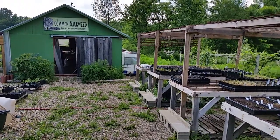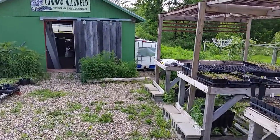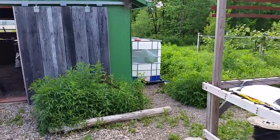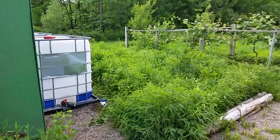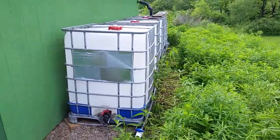Hey everybody, this is Steve of Steve and Jennifer at the Common Milkweed. I'm going to do a quick two-part video on a rainwater collection system we're setting up so that we can water our container plants in the nursery every other watering with rainwater, because our well water is a little off in terms of chemistry for container plants.